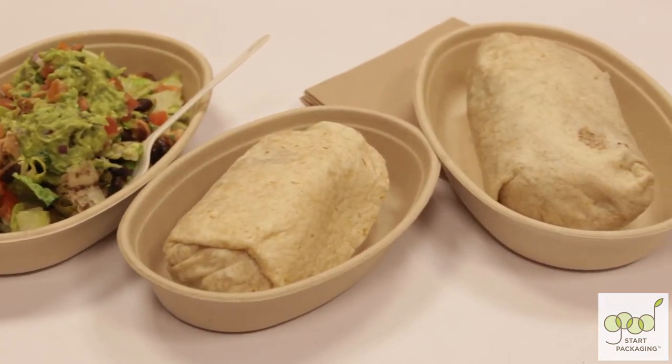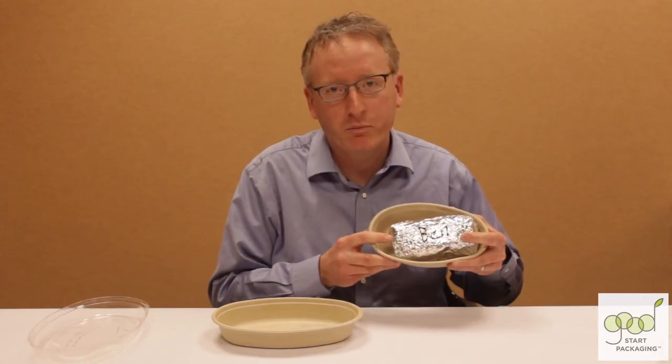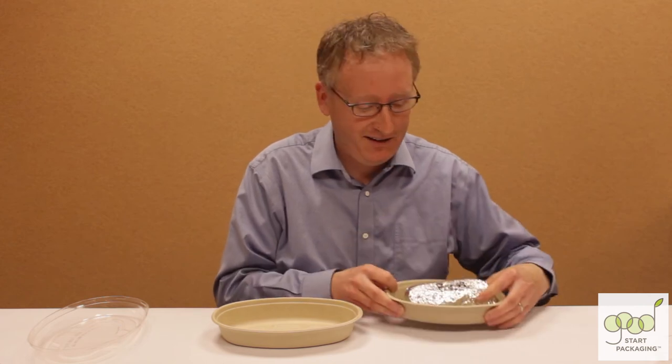It's microwavable and can handle foods up to 220 degrees. This is our 24-ounce burrito bowl with our cameraman Ben's burrito in it, and this is our 32-ounce bowl.